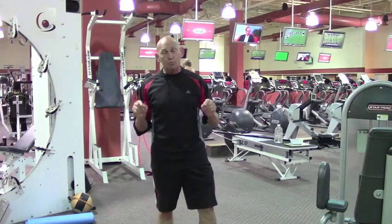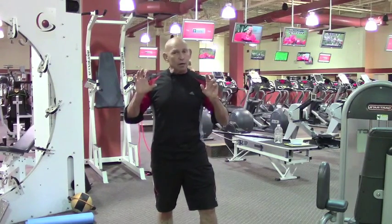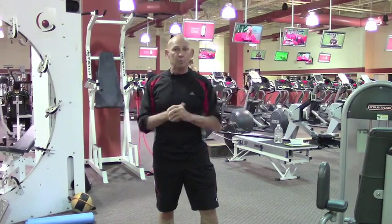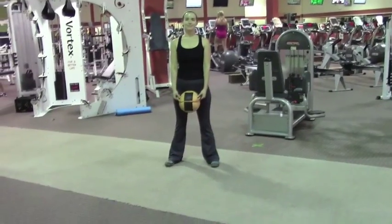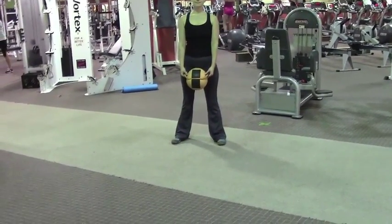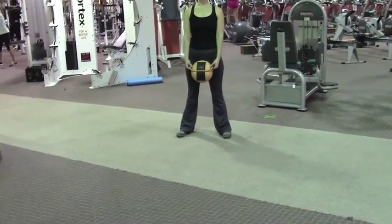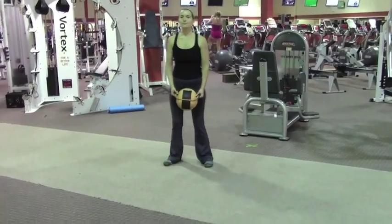We're going to design a circuit for you today that is very multi-dimensional and trains every plane of movement. Joining us today is Karina Poloni. We're going to start from the bigger, more whole-body, high-speed, high-skill exercises and then progress down into more stabilized positions. We're going to start with a ribbon lunge.